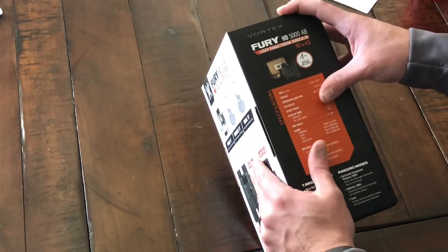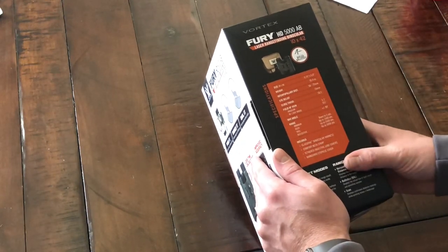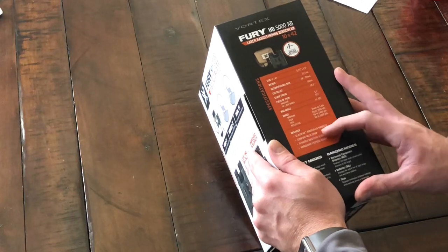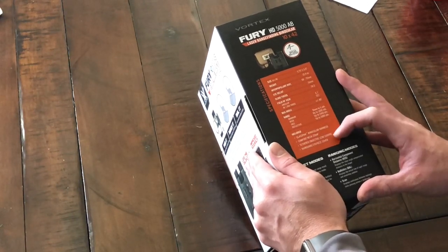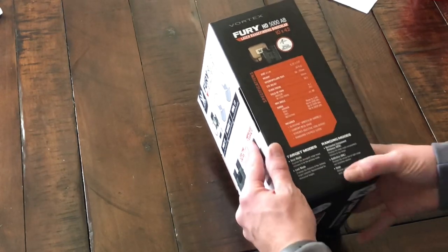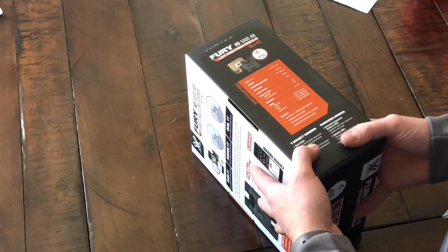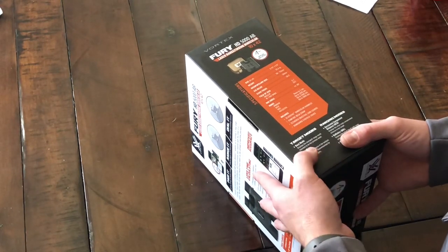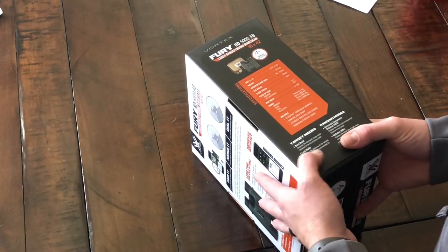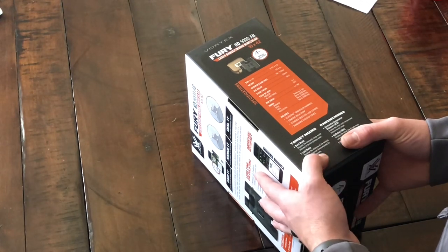This is just the unboxing video, but we do plan on doing some videos testing these out. It looks like it has two different target modes. Best mode displays the strongest range result — intended to be the primary mode. Last mode displays the distance of the farthest target captured, recommended for obstructed targets.